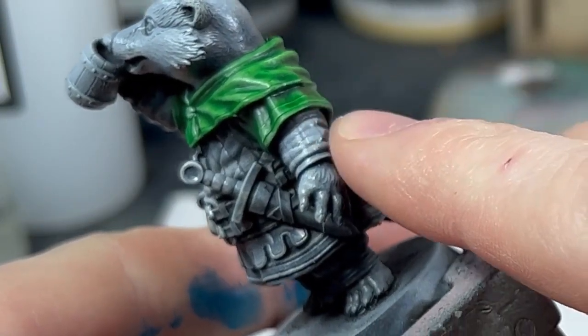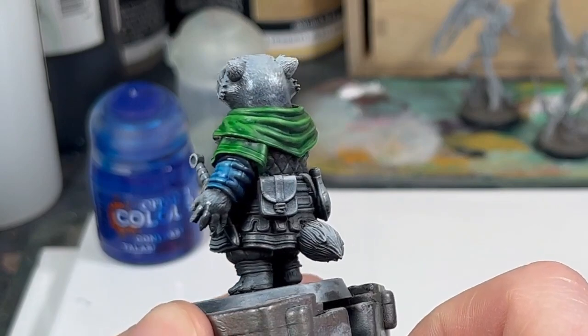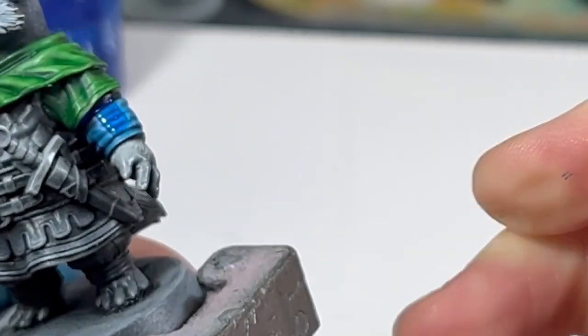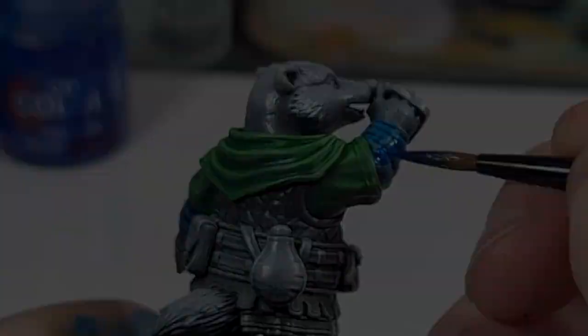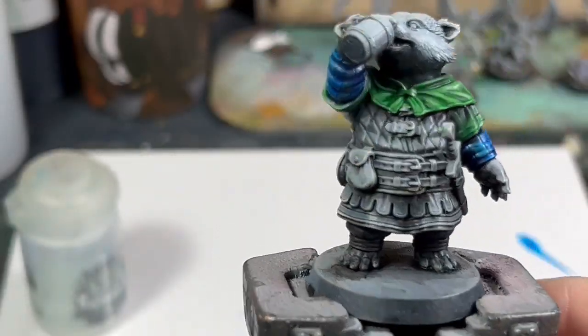Same principle, but now with Talisar Blue Contrast at a 50/50 mix, and we're going to work on his sleeves. You'll notice me do something slightly different. Because his sleeves have the slashed, striped detail built into them, I'm going to give the first coat all over the sleeve. Then when I go around for the second coat, I'm only going to apply it to every other stripe. This will create a good kind of variation in the colour and give it saturation where you need it while keeping the pattern and detail held in the model. And there we go — your badger has two sleeves.